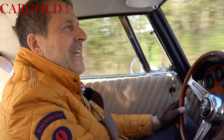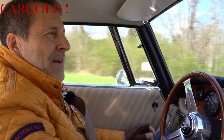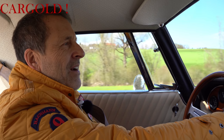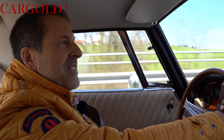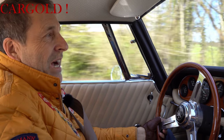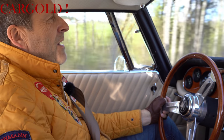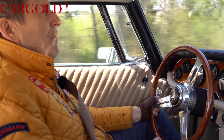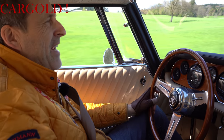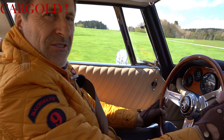Das ist einer der schönsten italienischen Sportwagen, die gebaut wurden. Interessant ist ja, dass der Herr Bizzarini und der Herr Renzo Rivolta das zusammen konzipiert haben. Und haben sich dann aber leider 1965 gestritten. Bizzarini hat dann seine eigene Automarke gemacht. Und Herr Rivolta hat dann diesen Iso Grifo weitergebaut, auch mit einem ziemlichen Erfolg. Aber wenn man sich überlegt, es sind nur 412 Fahrzeuge überhaupt gebaut worden, ist das natürlich nicht viel.